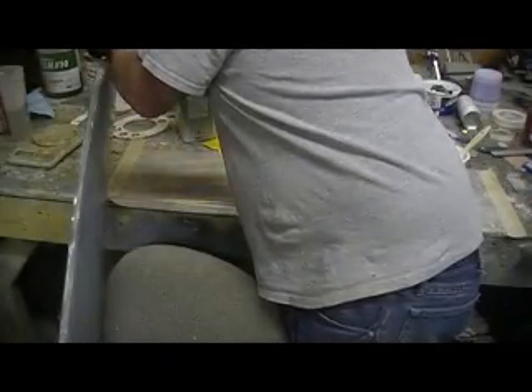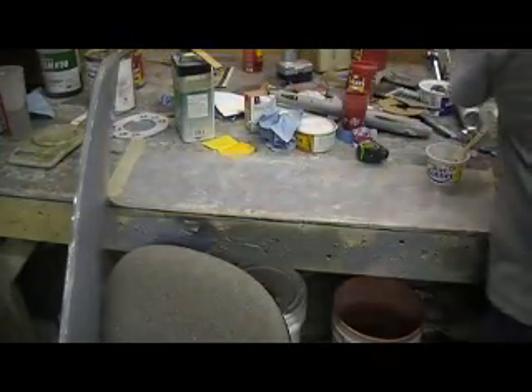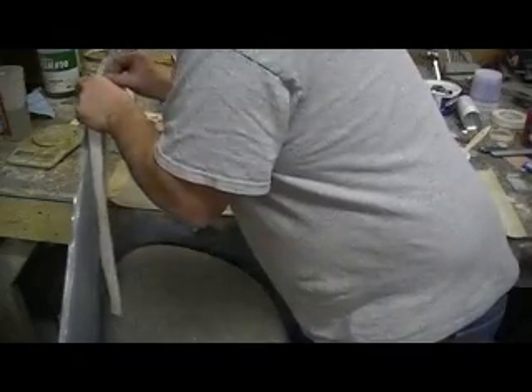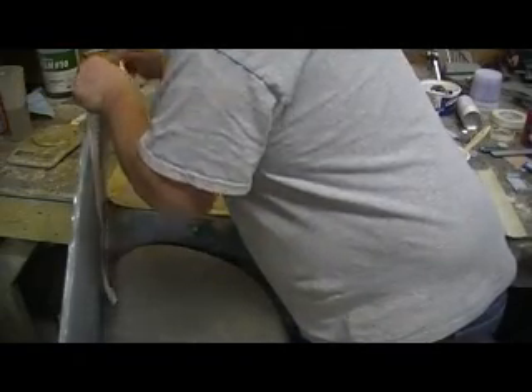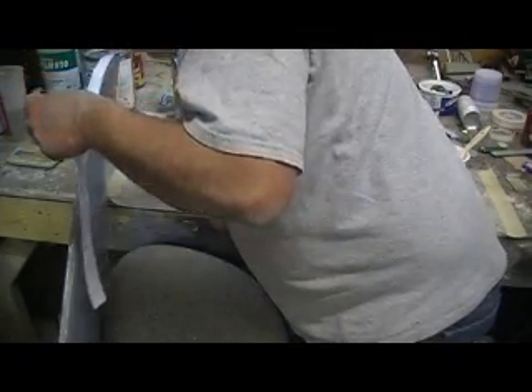I've put some more wax and some mold release on this leading edge. I'm going to take my layer of peel ply and put that on there.